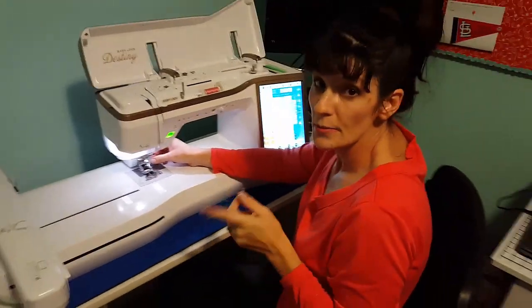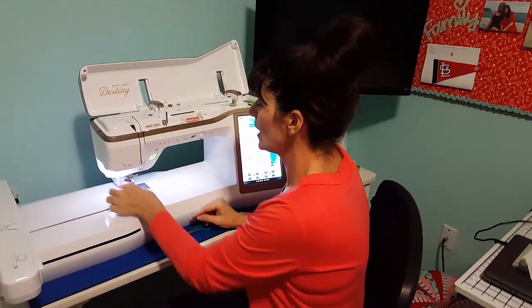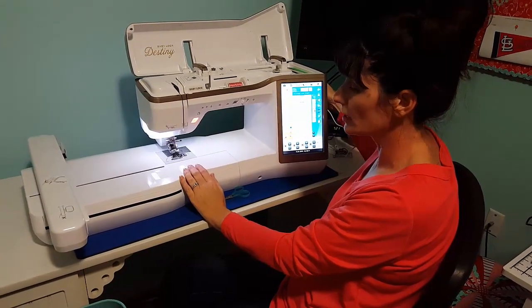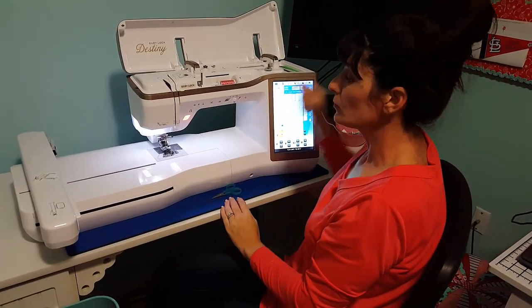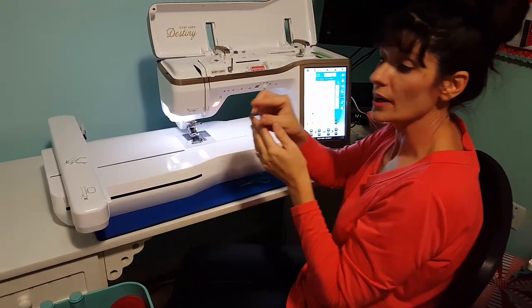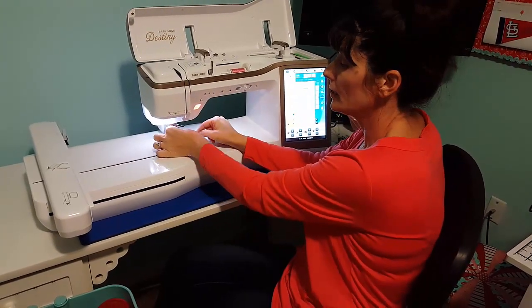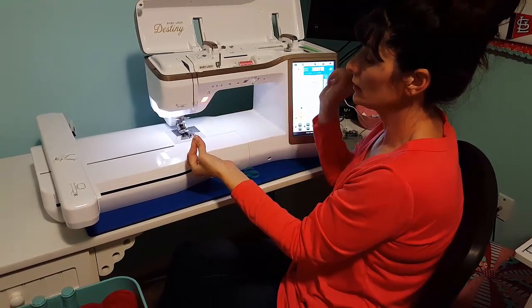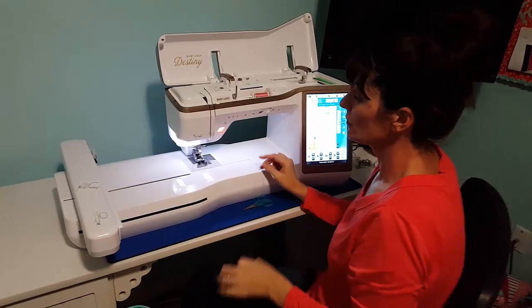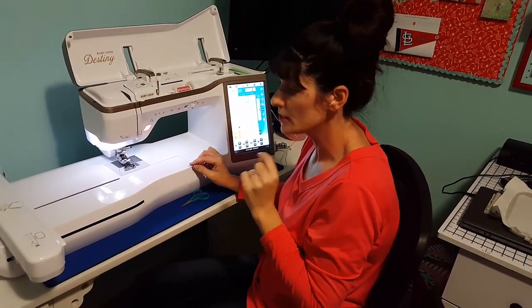Some of you have mentioned your needle threader doesn't work and you're frustrated because it's broken — but they rarely break. Here's how they break: those of us who've been sewing a long time touch the hand wheel and scoot it down to check needle placement. If you've touched the hand wheel, the needle won't be at the highest point. The threader has a tiny filament that grabs through the needle eye — if the needle isn't at its highest position, it won't work. Just unthread the needle, put the needle down, and needle up one more time. It's a computer — it will raise it to the utmost position. Then hit the needle threader again. That's how you keep your needle threader perfect and it won't break.